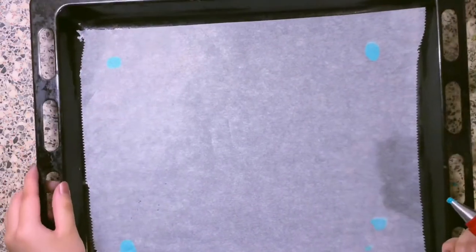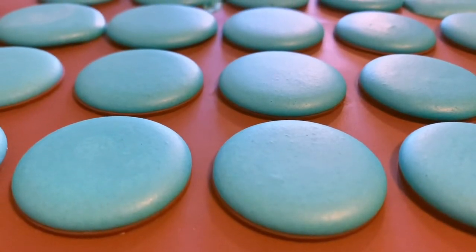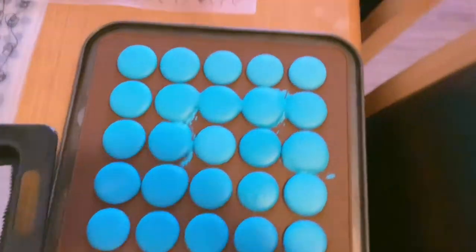Got some more wishing tracing paper. Look how perfect it looks, apart from the ones in the corner because I overfilled it. It's ready to be baked when you can see a skin forming on the top. I actually made a lot — like a lot. So into the oven for about 12 minutes at 160 degrees Celsius.